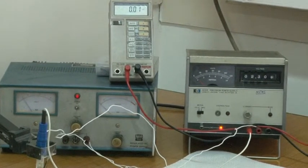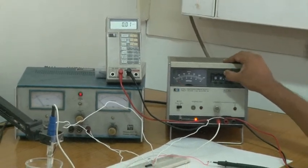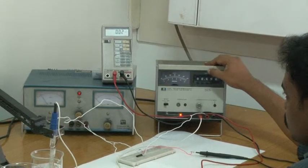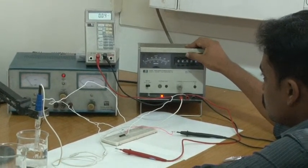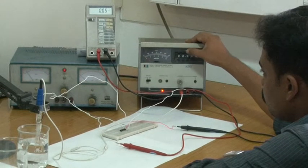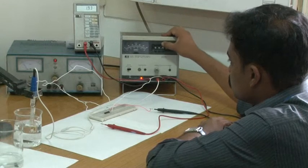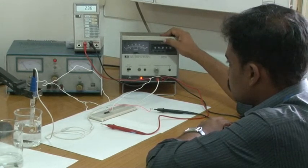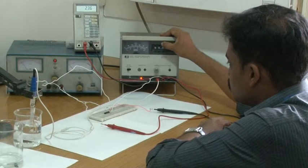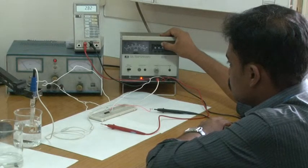For pH 7 solution, for a 2.3 V reference voltage, the drain current is 0.01 mA. The same procedure is repeated here also — we keep changing the reference voltage and observe the drain current for pH 7 as well.